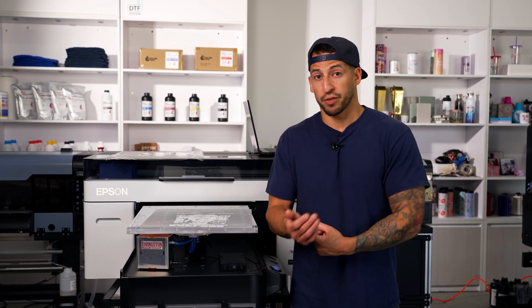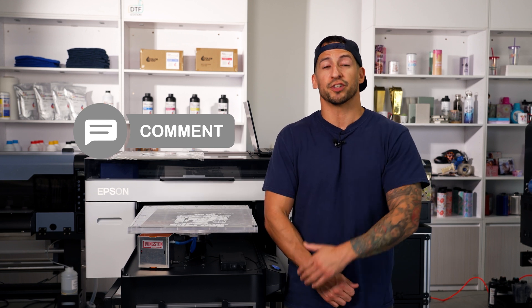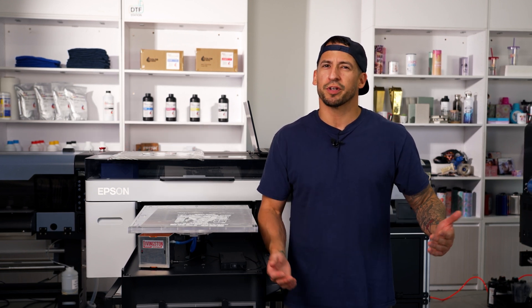If your print shop runs a Brother or an Epson direct-to-garment printer, let us know in the comments if you feel an accessory like this would be helpful for your efficiency. That's pretty much going to wrap it up for this one. My name is Estevan, we're All Omega Print Supply — we'll see you in the next one.